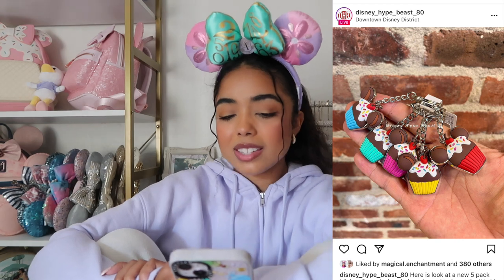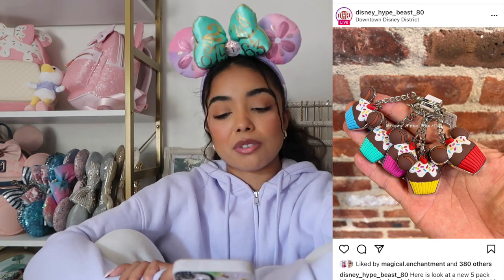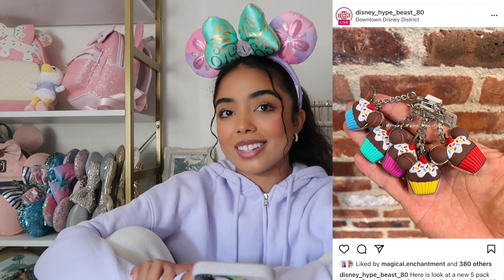There are also Mickey cupcake keychains — these aren't really my vibe, but maybe on my ice cream bag. The pink is just too hot of a pink for me; if it were more pastel I probably would have bought it.